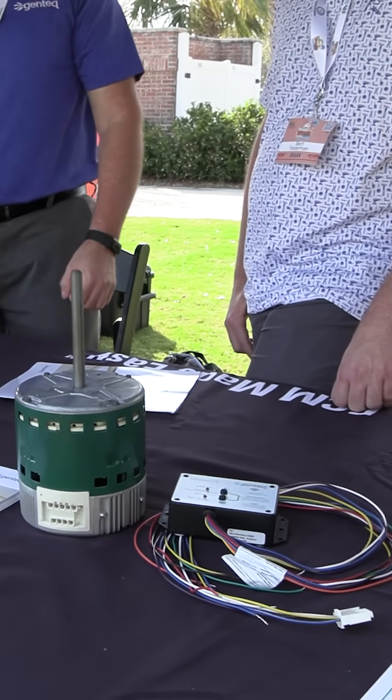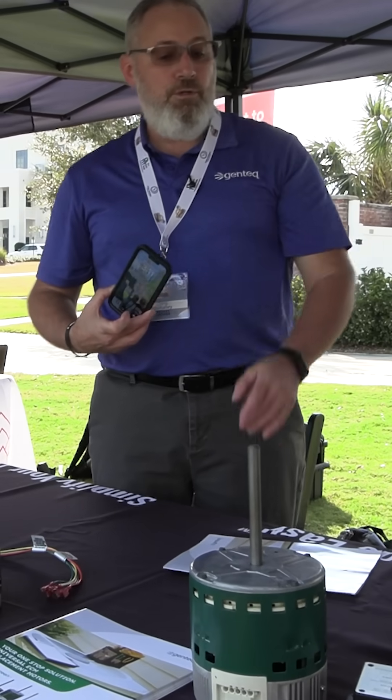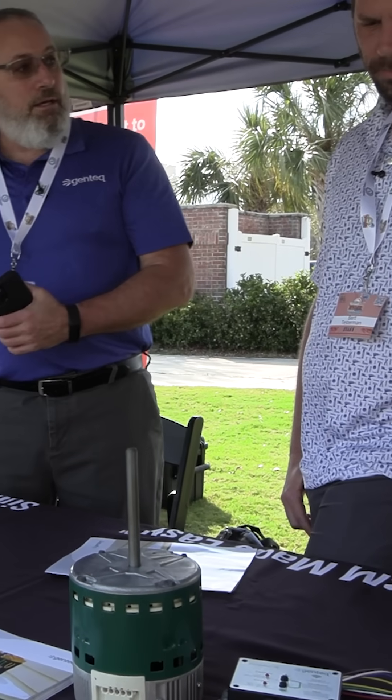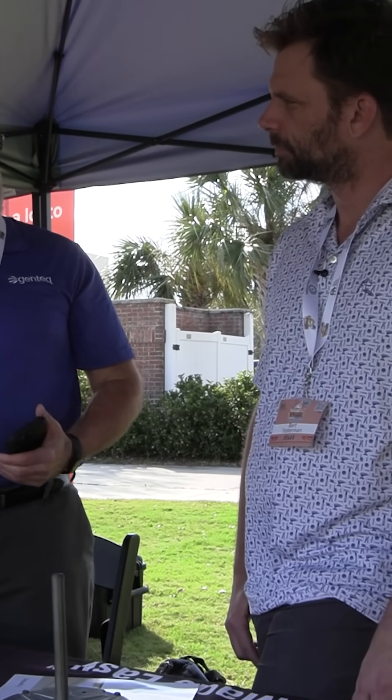You can adjust airflow right on the user interface, or you could literally connect your phone through our app to the UI — be standing in the other room measuring the airflow at your ducts and changing the speed of the motor without having to go back to the unit, turn it off, take the doors off.